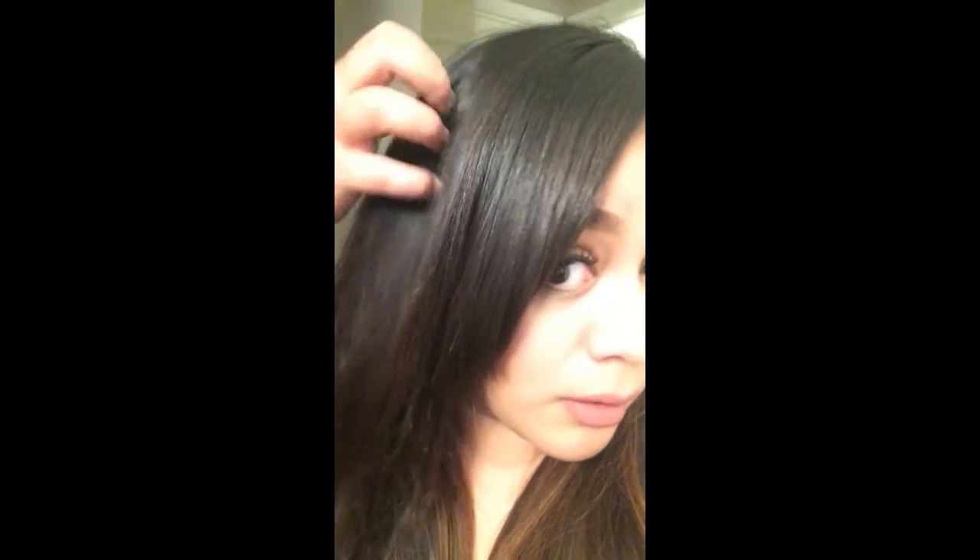I actually forgot to record last night after my hair air dried. I normally shower at night, let it air dry, and curl it in the morning. So this is the next day — I've been to work and everything and I've come home. I really like it. My roots are so not oily, my hair feels light, and my ends feel hydrated.